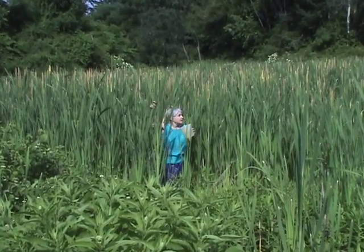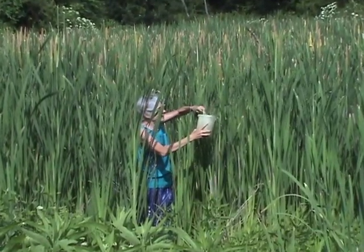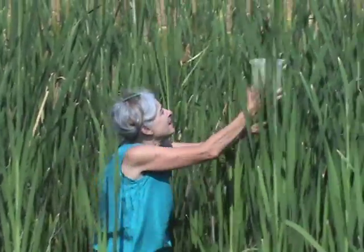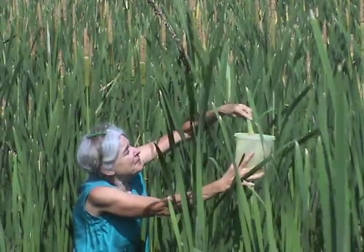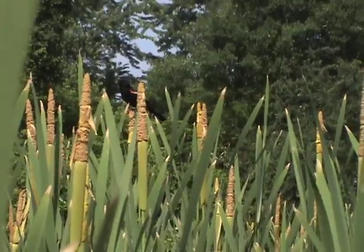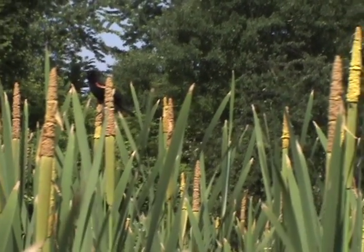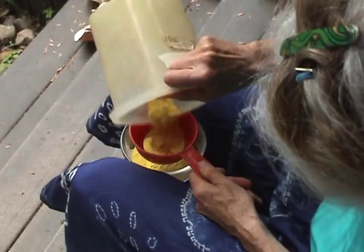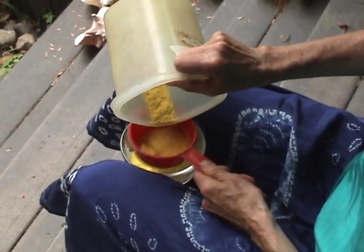To collect, bend the stalk into a plastic container and shake gently to release the pollen. Repeat this process until enough is collected — this can be time consuming. Be prepared for a scolding by red-wing blackbirds who are trying to protect their nests from human invaders. After collecting a fair amount of pollen, filter it through a fine sieve to get rid of insects and debris.